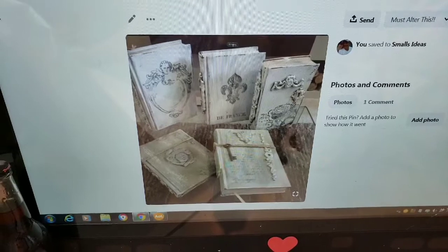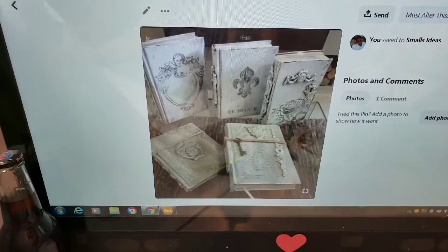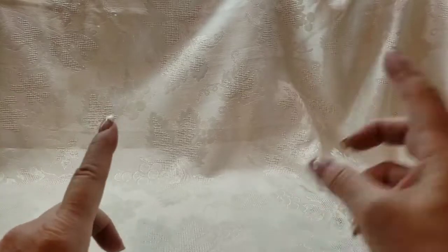So I found those while I was searching for farmhouse tabletop decor, and I really liked them. I was like, okay, I'm going to try my hand at that, and I wanted to start with one that's a little bit shabby chic.